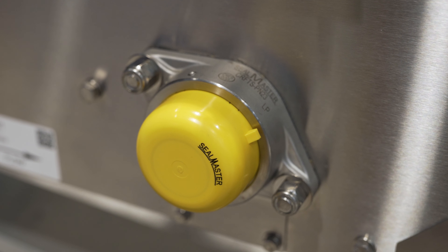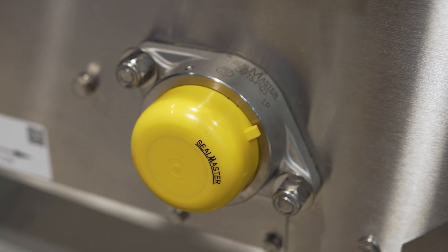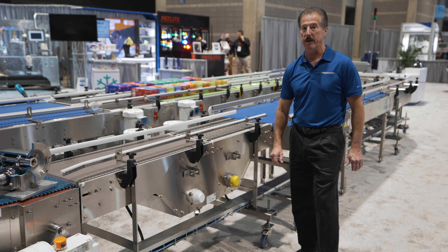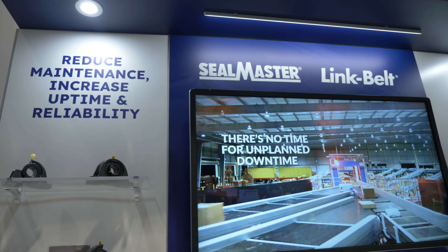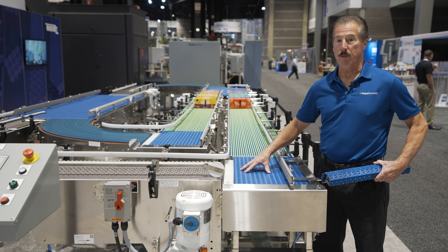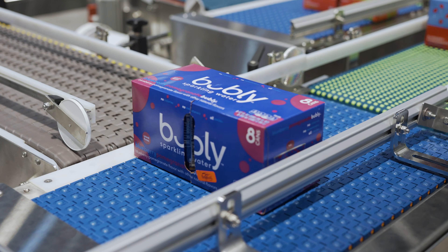This allows you to determine the condition of your powertrain and also do diagnostics on problems with your powertrain. Now let me take you to another segment of the conveyor. As with the powertrain, mounted bearings are a critical element of any conveyor system.